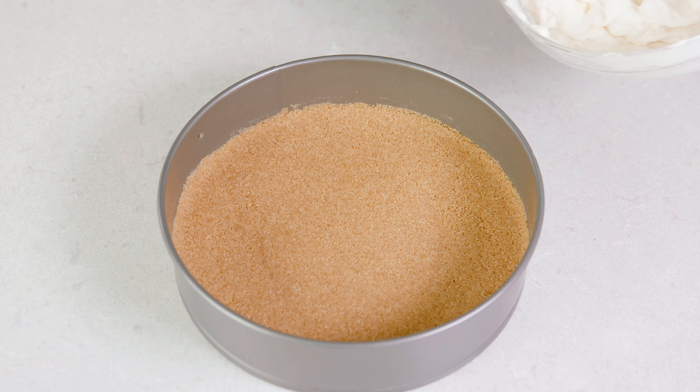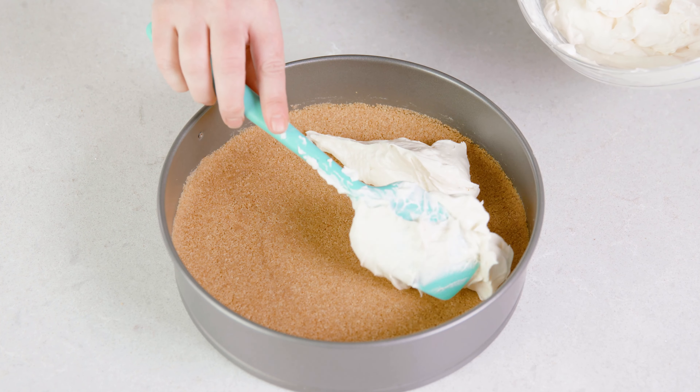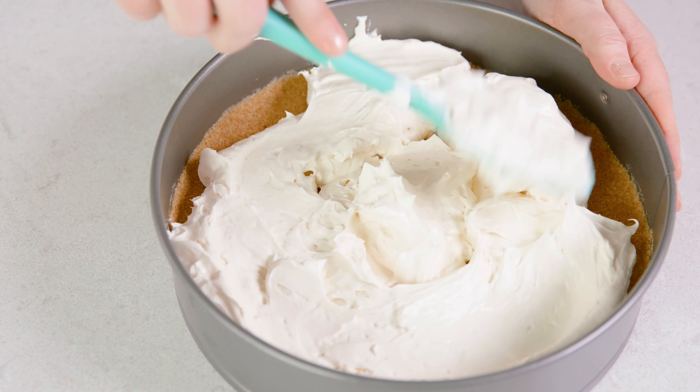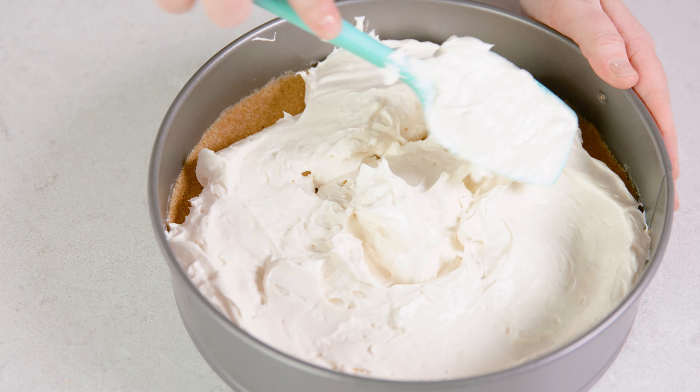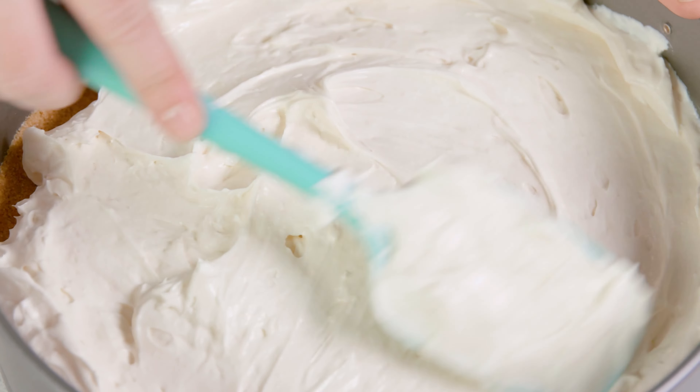Now all we have left to do is add that cream cheese mixture to the crust. The way I like to do this is add little dollops around the bottom of the crust, then play connect the dots — we do this so that you don't put a big blob in the middle and pull up the crust. Then simply smooth that out.